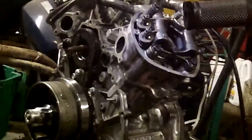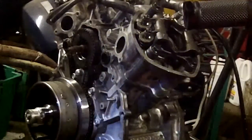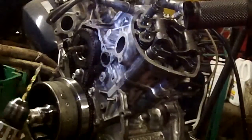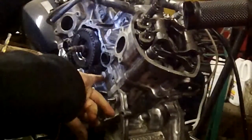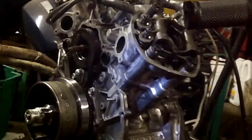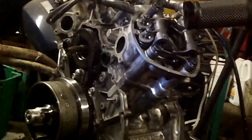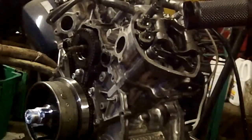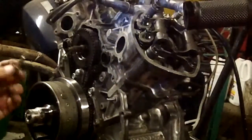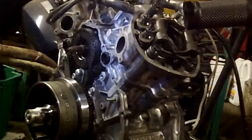CX500 tensioner chain repair. Got the Helicoil Kit and drilled a quarter-inch hole in the tensioner — the tensioner bolt goes in a quarter-inch hole. If you buy the whole kit, it's an M6x1, the thread size for the tensioner bolt, and you need to get an M6x1 Helicoil Kit.